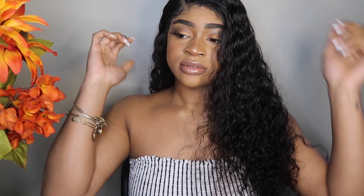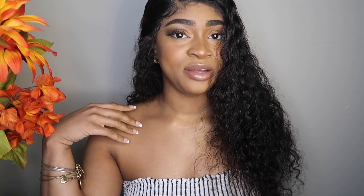This is the finished product. Thank you for watching — don't forget to like, comment and subscribe, and I'll see you all in my next video.